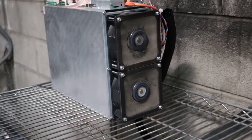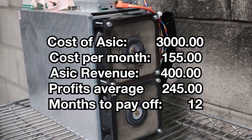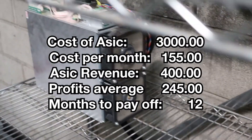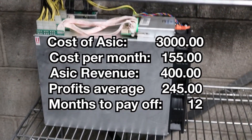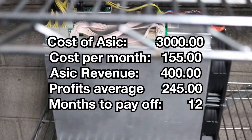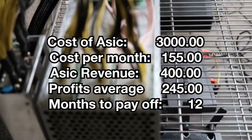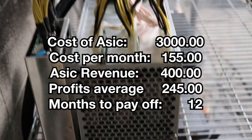I'm going to go ahead and put up an image here. The cost of the ASIC is about $3,000 US, give or take. The cost per month is about $155 in electricity. I pay about 5 cents per kilowatt hour at my warehouse, so it's actually not too bad. The revenue I get per month at the current price was about $400 at the time I filmed this video.